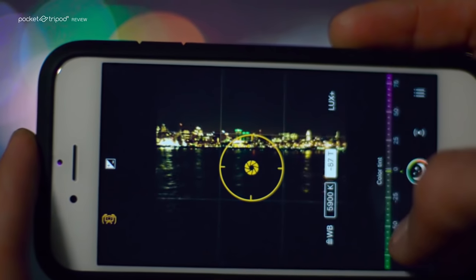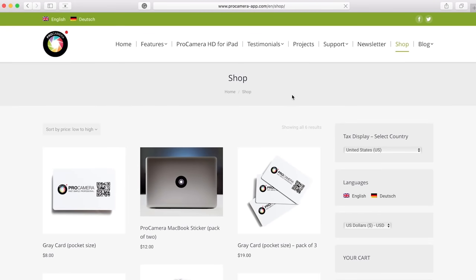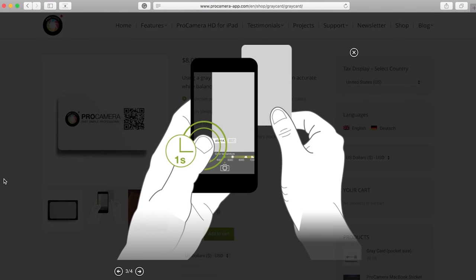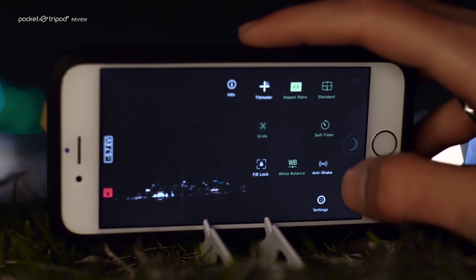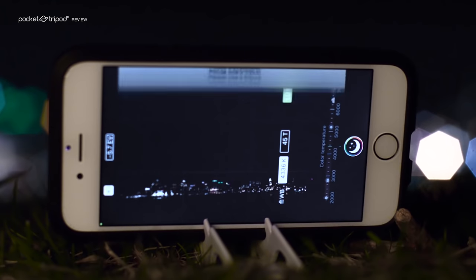This is really useful for correcting the white balance of your images. On the Pro Camera website, you're also able to buy these very handy wallet-sized grey cards, which help you automatically set the white balance. Another clever feature of the app is this intelligent trigger button called Anti-Shake, which waits until the phone has stabilized before starting to take a picture.